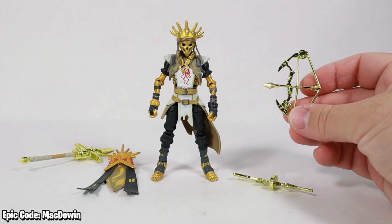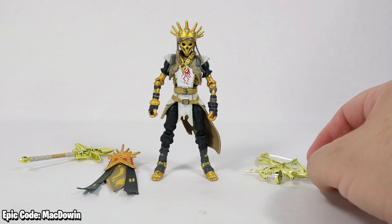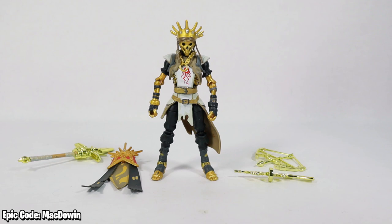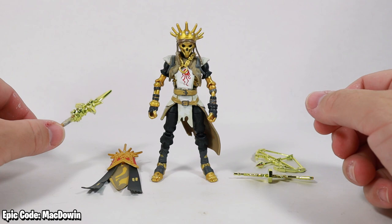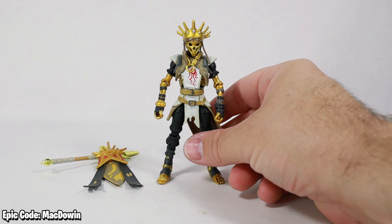The gimmick on this Master Grade figure is the shiny weapons. They didn't make anything different — they just golded TNTina's Kaboom Bow, and a golden version of the drum gun. Would this be Midas's drum gun? I'll let you discuss that in the comments. You can leave fingerprints on these really cool looking weapons pretty easily, so you'll have to work on keeping them clean. He has 28 points of articulation — this is figure number 197.